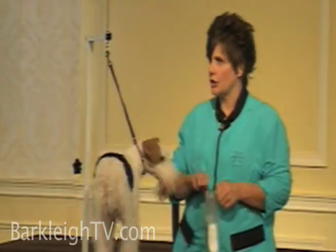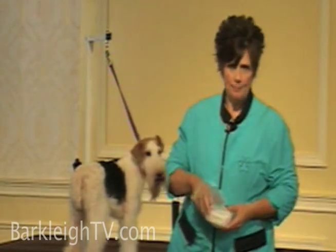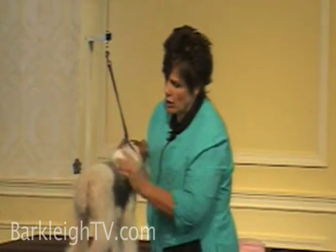What I like to do on my hand strip dogs is I always like to work on a dirty coat — the dirtier the coat, the easier the hair is to grab. But since her coat is clean, I'm going to take a rosin chalk and put that all over her coat.